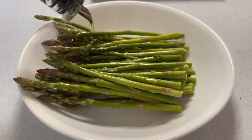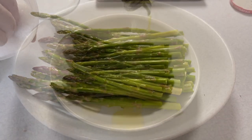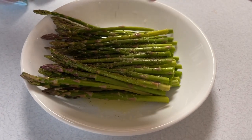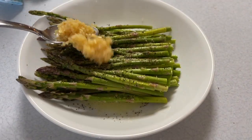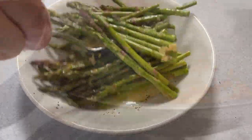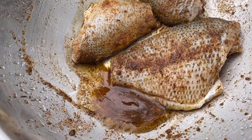Asparagus is such a simple side. Just a little bit of olive oil, some salt, some pepper, then throw in some pickled garlic, and you have a really quick cook in the skillet. We've got a secret we'll show you later on how to get those to stay fresh, green, and crisp.